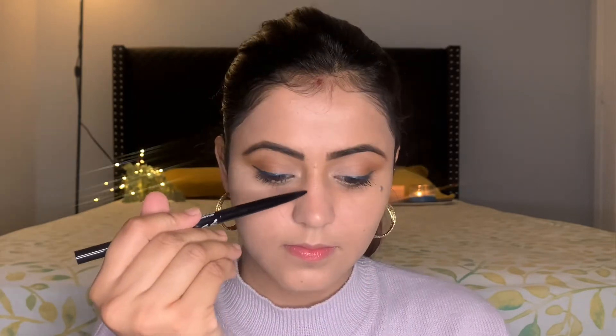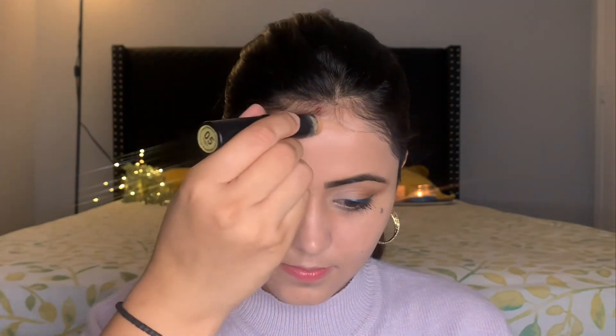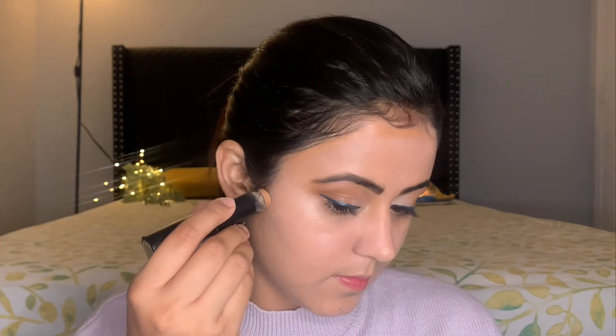These shadows are usually in the hollows of your face, like the cheekbone, forehead, jawline, and around your nose. They look brownish or grayish depending on your skin type and the structure of your face. To enhance my shadows, I'm going to use a contour pencil from Nika and the bronzer palette from Sugar Cosmetics.